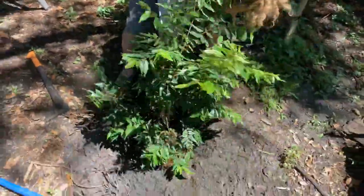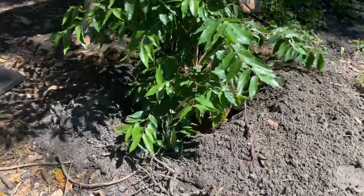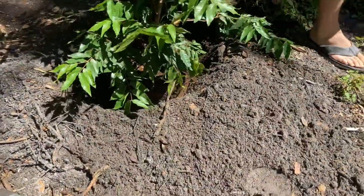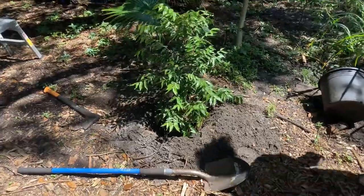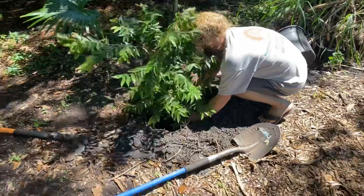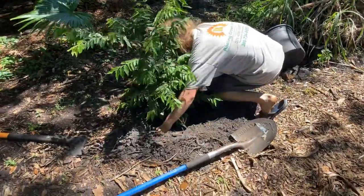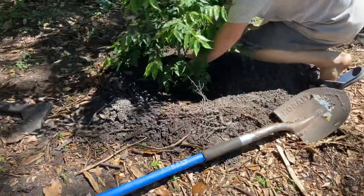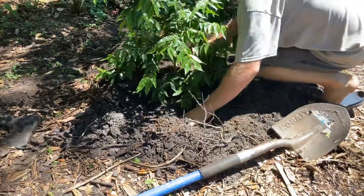Oh it fits like a glove in there. I like to rotate it just a certain way - right there, just about like that buddy. The chicken agrees! I'm going to plant that here. Then I push in the dirt along the sand and pull out any weeds.